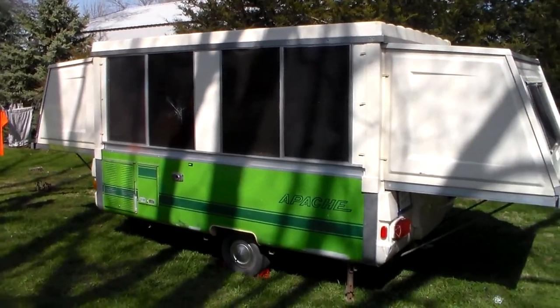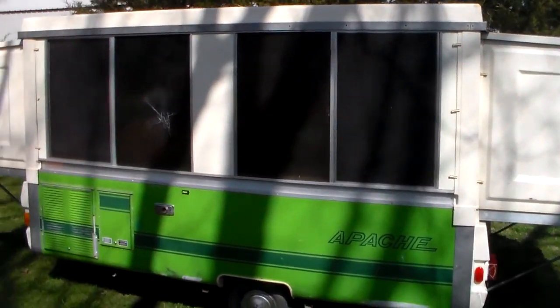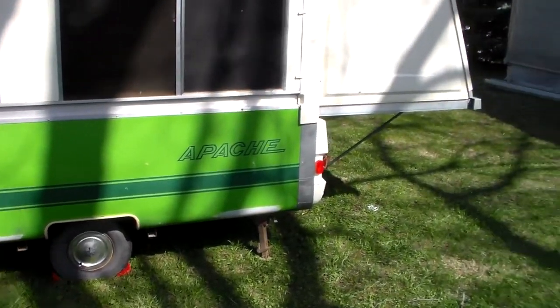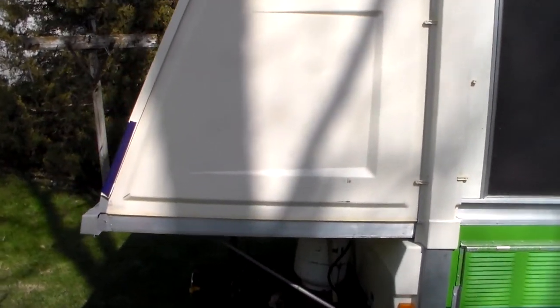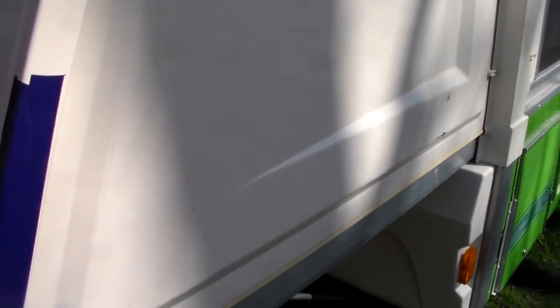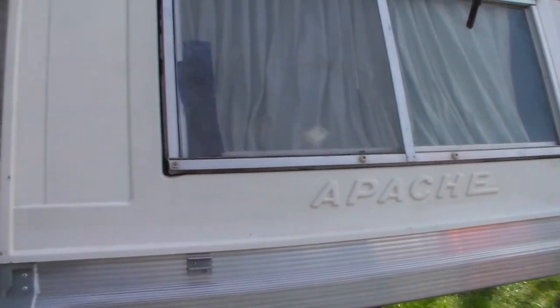For a 40-year-old camper, it's in fairly good shape. There's a little crack on the window — it's been taped up by the previous owner. Don't mind the purple tape; there was some old white duct tape there and I replaced it. It's got some issues, but it is a 40-year-old camper and it's in really, really good shape.